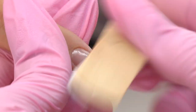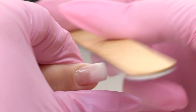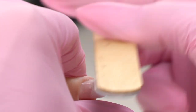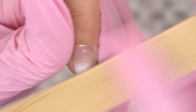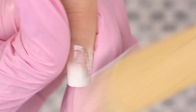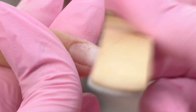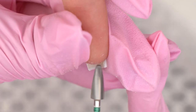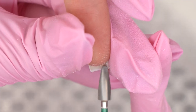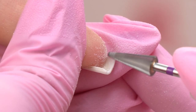I'm filing it with a 180-grit file, because it's a rather soft material. We need to file the natural nail out on the inside like this — remove all the excess material. Use a thinner drill bit to reach deeper areas.